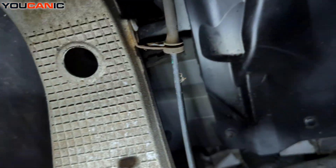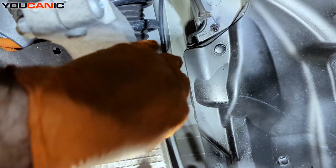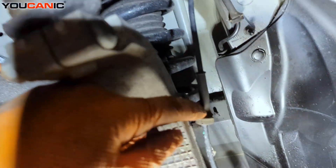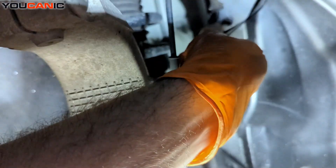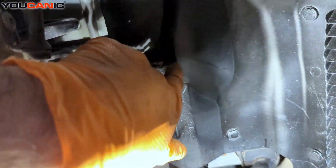Then we have our wiring to reattach up here and put it in the holder, as well as this bracket in the holder, and then reconnect the electrical connection that's behind this cover.